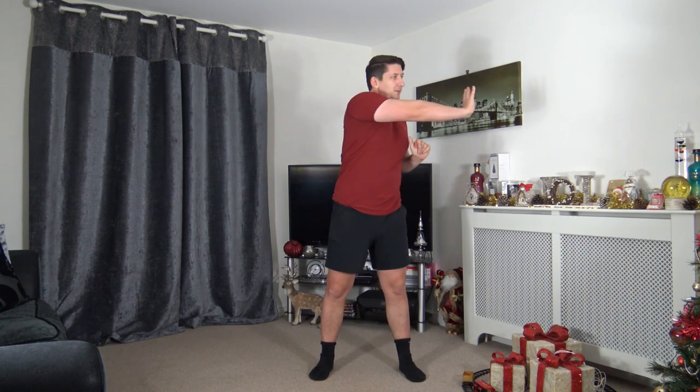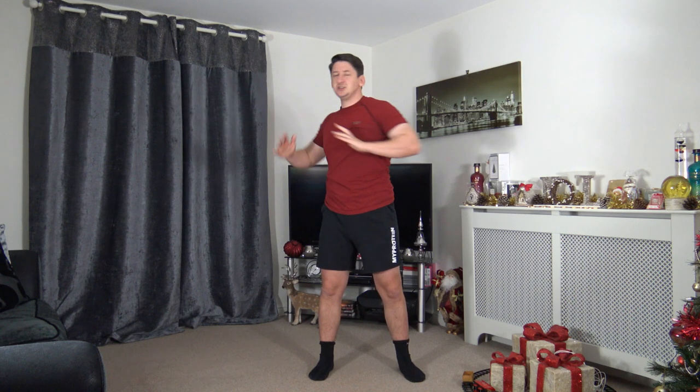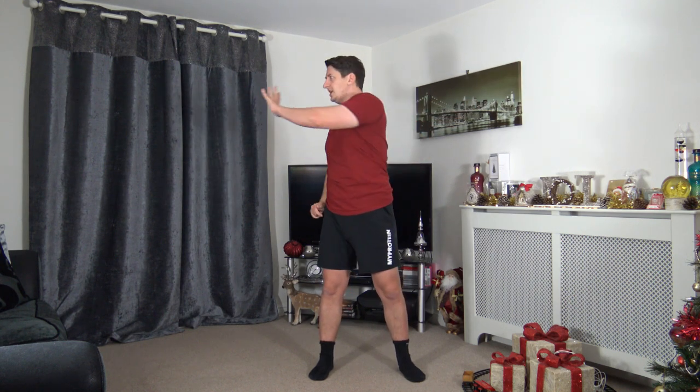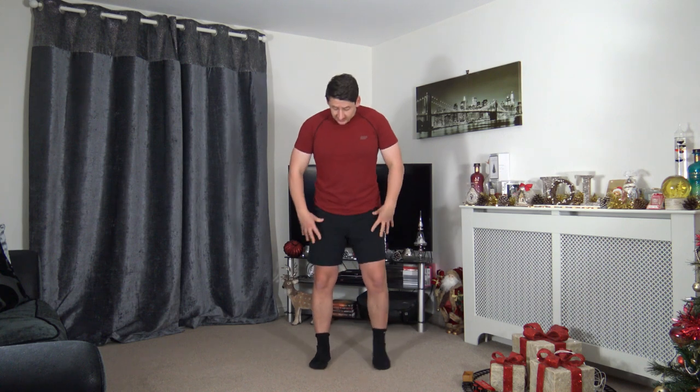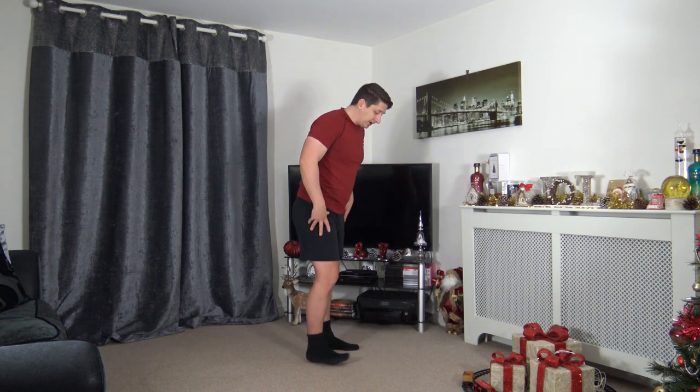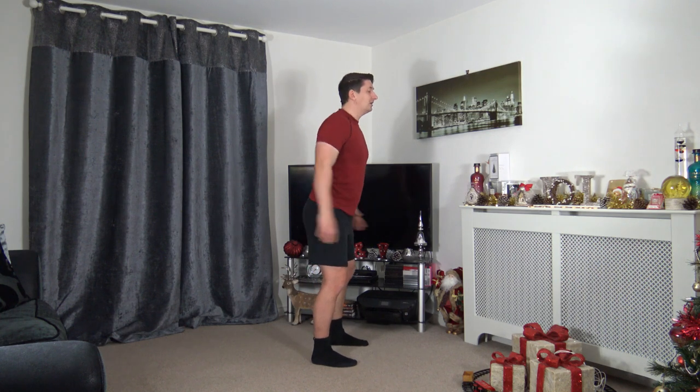Extend the arm through, push that arm chest high, pushing through that rotation. Let's reach up to the ceiling — excellent stuff. We're coming back to the midway in five, four, three, two, one.